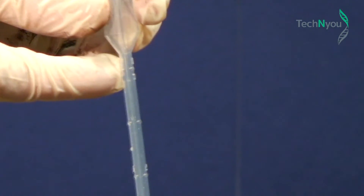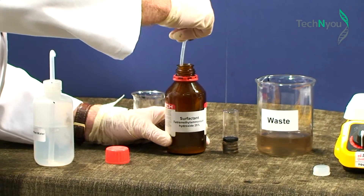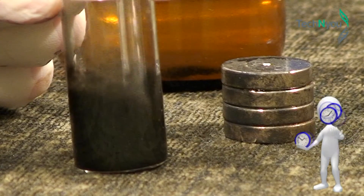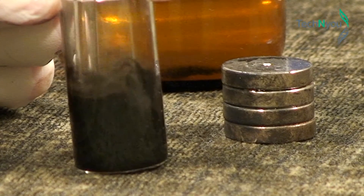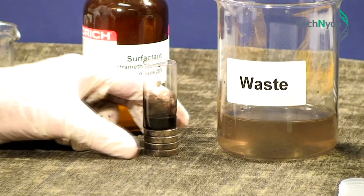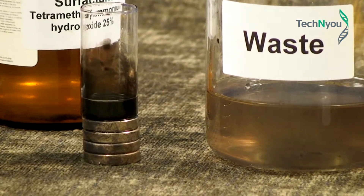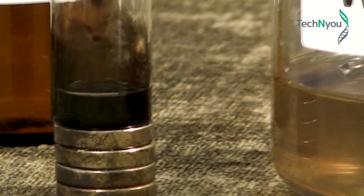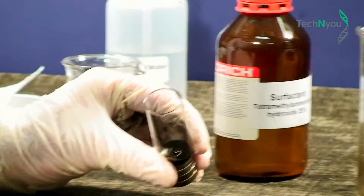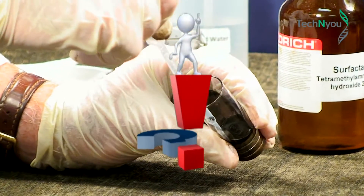Now add 1 ml of the surfactant using a pipette, and stir the mixture for about one minute. We have now charged the surface of each of the particles — they'll all have the same electrostatic charge, so they'll repel one another. Sit the container back on the magnets for a minute to draw the majority of the black particles to the bottom, then draw off any excess surfactant. The aim is to have the surface of the black layer liquid-free. We have created magnetic liquid.